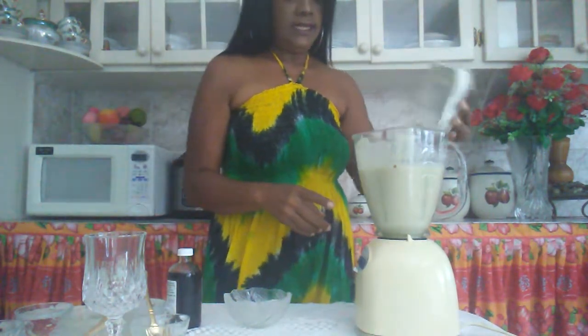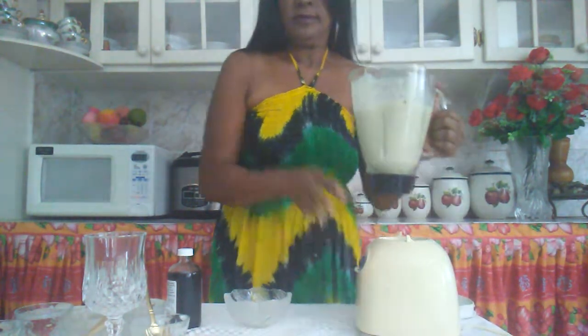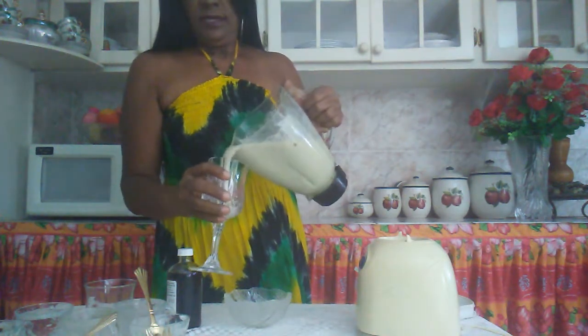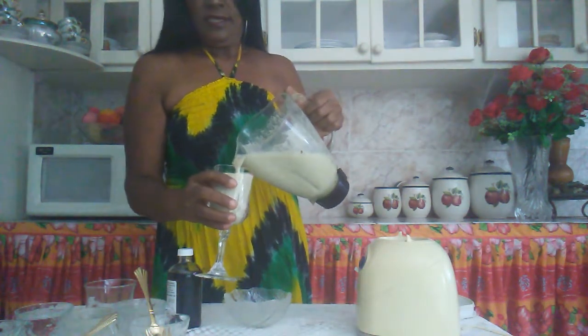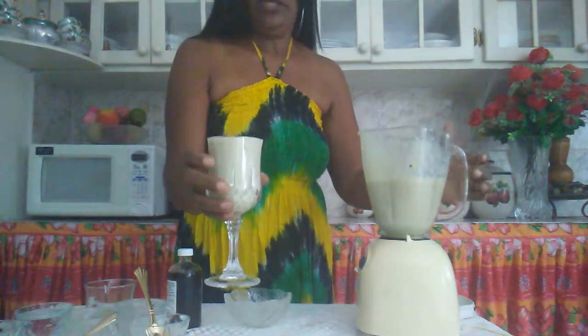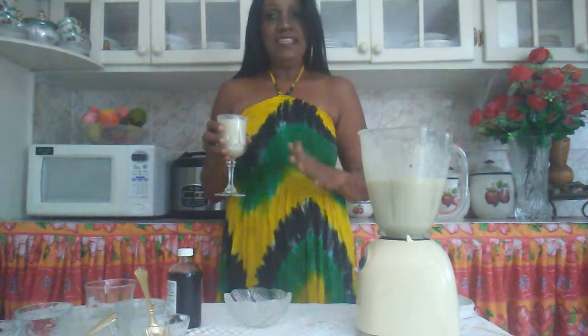Okay it should be done. Oh yes, this is my delicious okra punch. Alright so I'm going to have a taste. This is delicious.